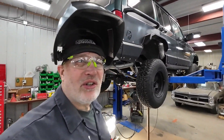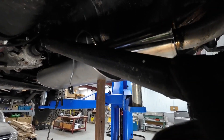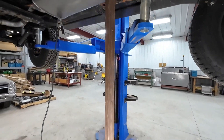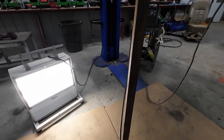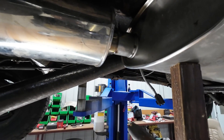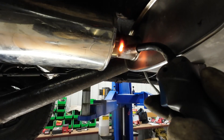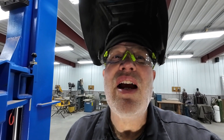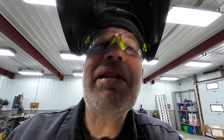Let me get you underneath here and show you what we've got going on. Got it all put in place — we've got our resonator, our O2 sensor, our muffler squeezed in there. Now I've got to weld it up. I've got the old reliable Miller here with .023 wire in there. Watch your eyes — I've got to weld this up right here. Let me get the camera out of there before I smoke it. Let me get her welded up and we'll fire this beast up and see what it sounds like.